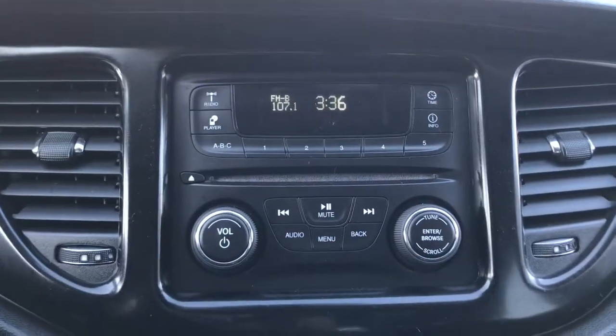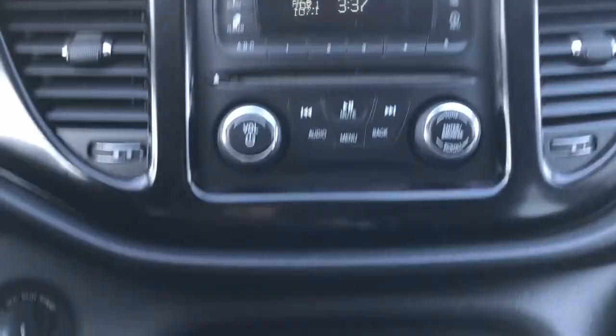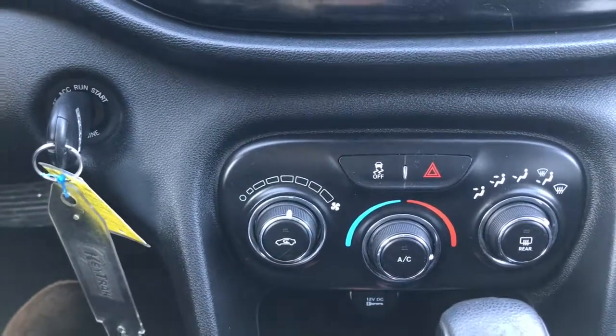If we go right into the middle here, you have a great-sized screen giving you your AM, FM satellite radio, your CD player. Just a little bit further down here, we have your traction control, your hazard lights, and your climate control features with your front and rear defrost.